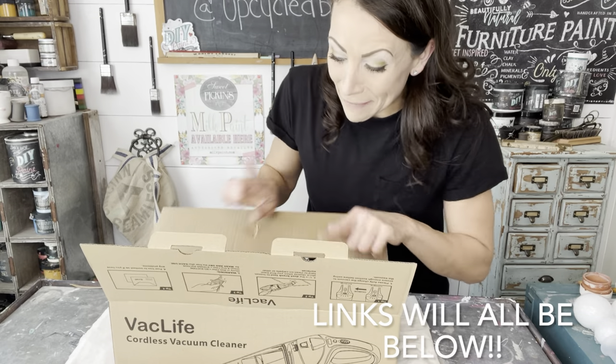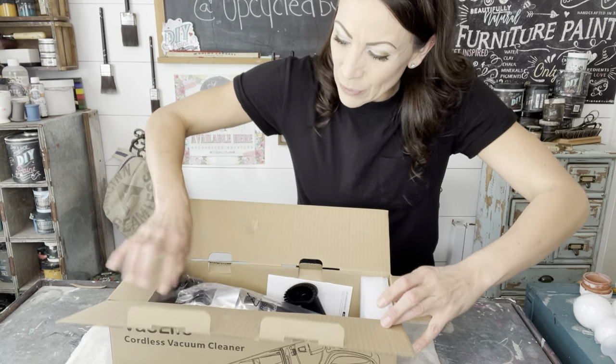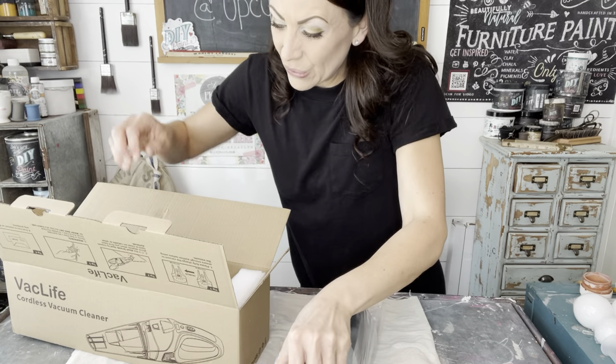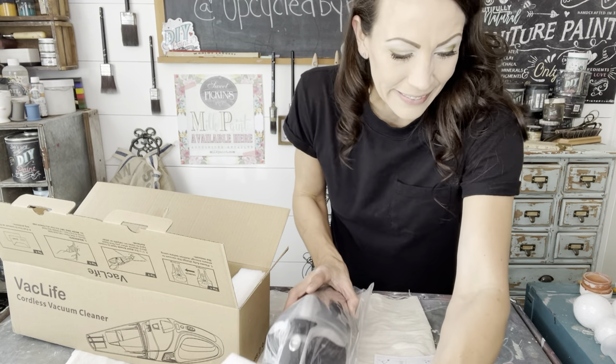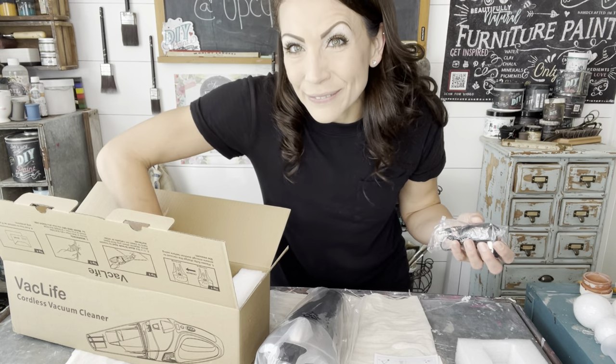VAC Life Easy Life. This vacuum is super easy to use, it is lightweight and has a sleek design, so that is going to totally save your wrist. I watched some reviews on this and I am so excited. It's easy to buy, cost effective, and shopping is all through Amazon, so really convenient.